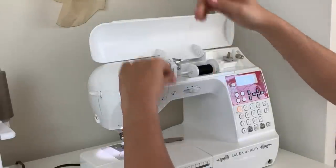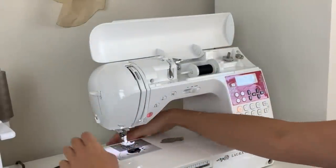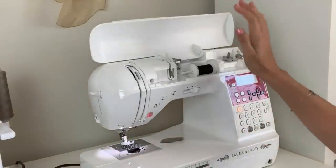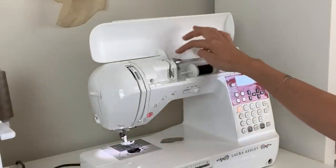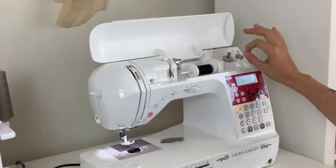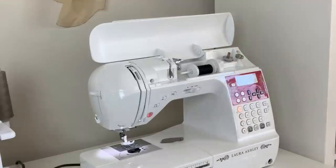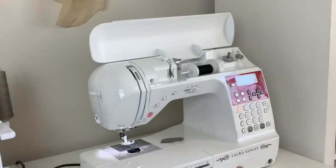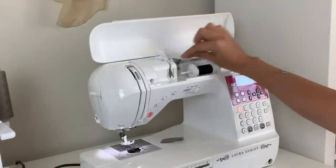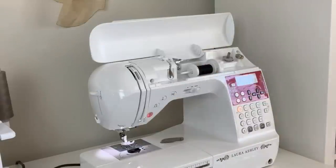I tried it before and it didn't work. So then you'd just be back in business like so. I think you just need to make sure you get it through the tension disc. Mine took a minute to recognize that I was trying to wind it, so it took a minute to get going, but it did. It did a really good job — I think if it's hooked in here good enough and it catches and creates that tension that it needs, then it will wind as beautifully as it would the other way.